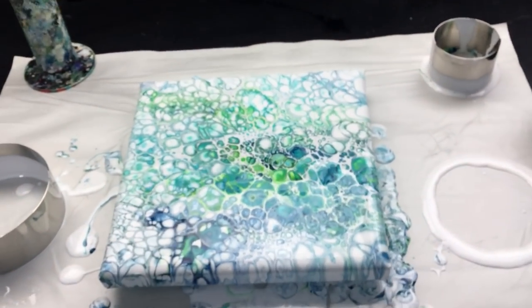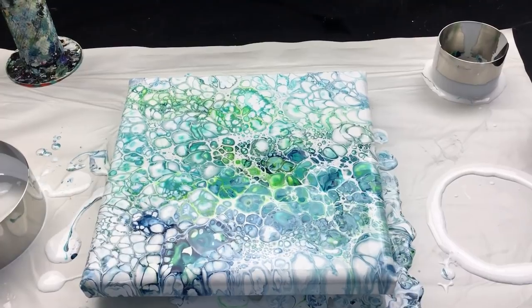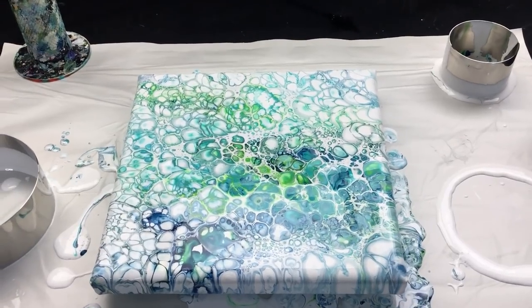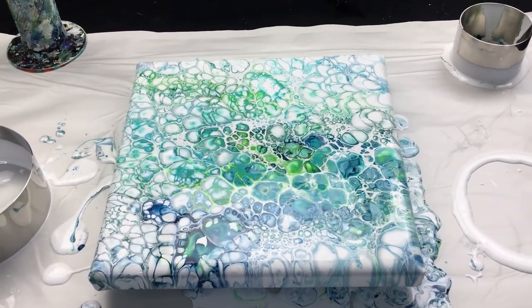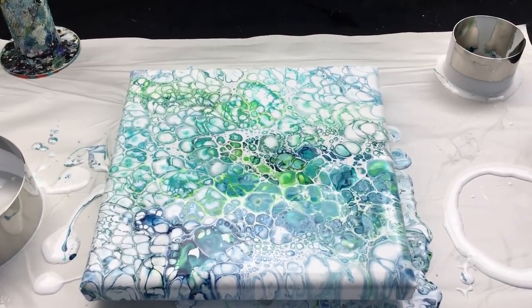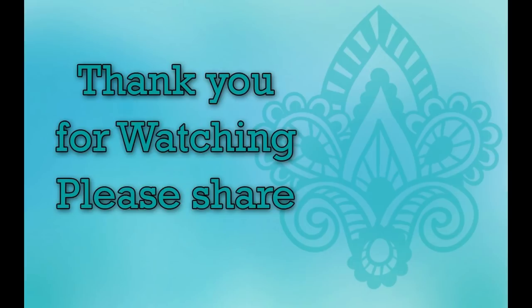Okay guys, thanks everyone for watching. I'm going to leave you with that last picture of the whole thing. I really like the colors — it's nice and bright, and it was something different to do. So don't hesitate, go into your kitchen, get everything you can, anything you can pour in and do your thing. I'm gonna wish you all a happy Saturday, guys. Love you all to pieces, and I'll see you back tomorrow. Bye-bye.